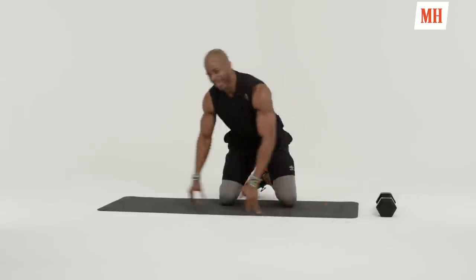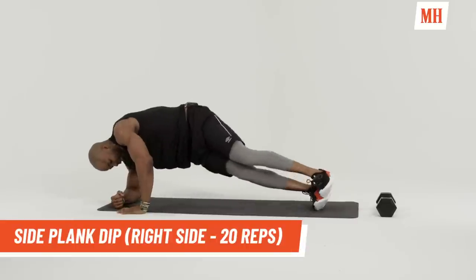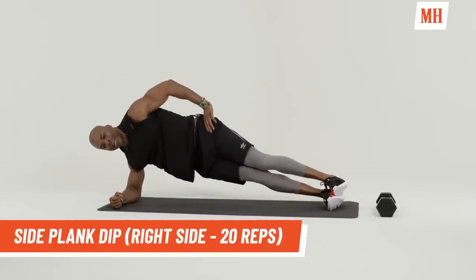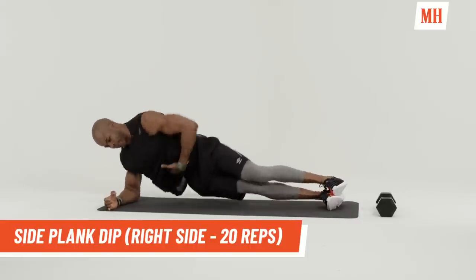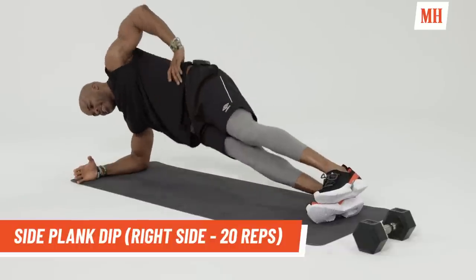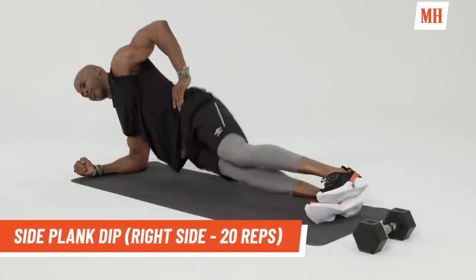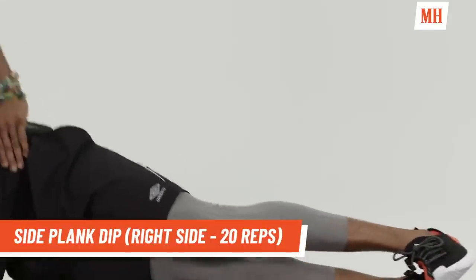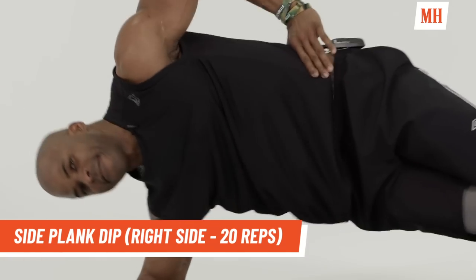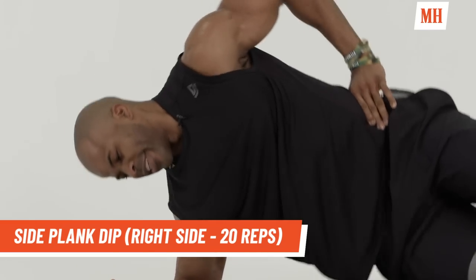Now we're going to switch sides. Go over. Do the right side. Remember guys, it's always summer somewhere. Got to keep those abs tight and go. Down and up. Completing 20 reps counting down. Good.